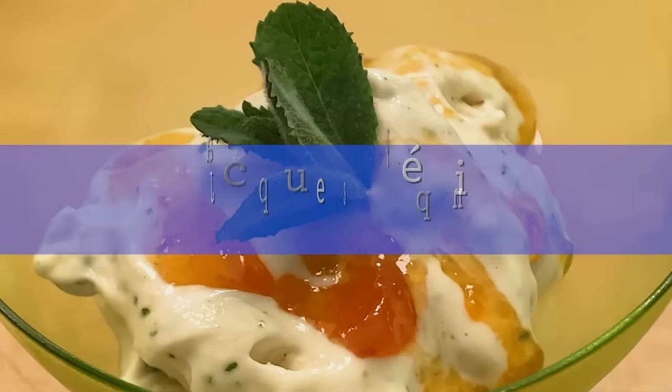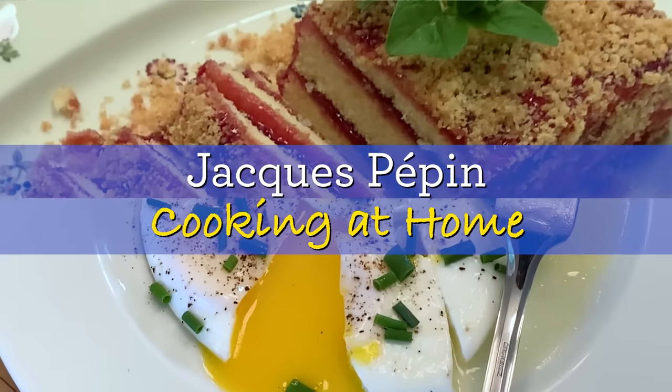Hi, I'm Jacques Pépin, and I'm cooking at home. This is a very simple gratin of shrimp that I'm doing here.